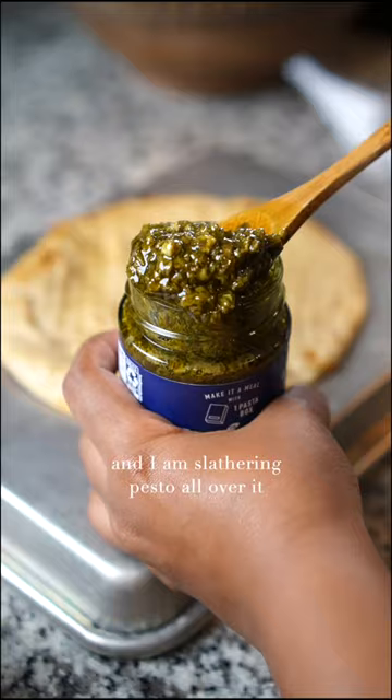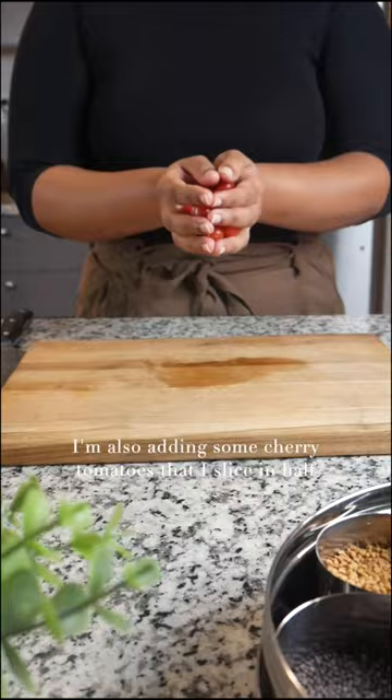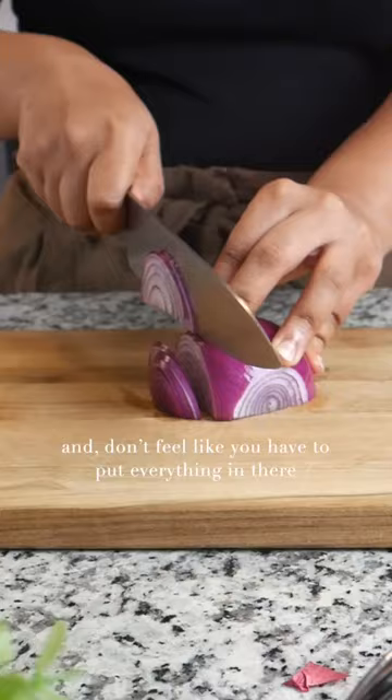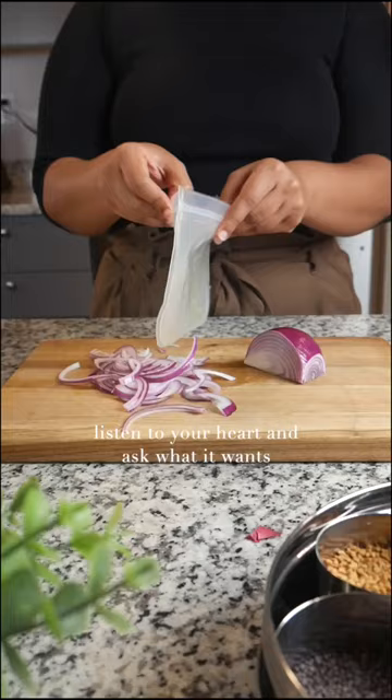I start off by dousing my flatbread with olive oil, and then I'm slathering pesto all over it and sprinkling shredded mozzarella on top. I'm also adding cherry tomatoes that I slice in half, and slices of red onion.